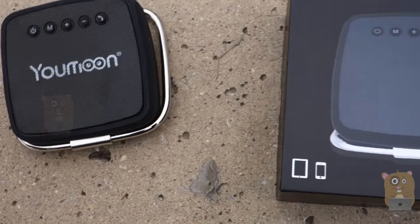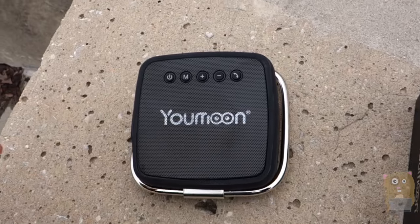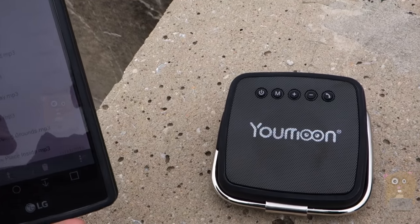Utilizing the Bluetooth 3.0, I get about six hours of battery life. And I also use this as a speakerphone to make phone calls, and I can get well over 15 hours with that.